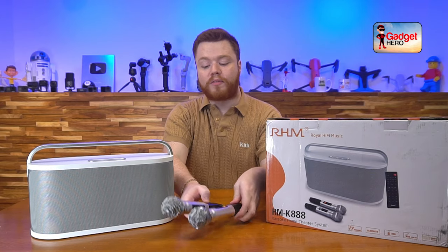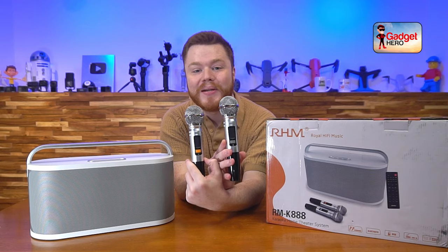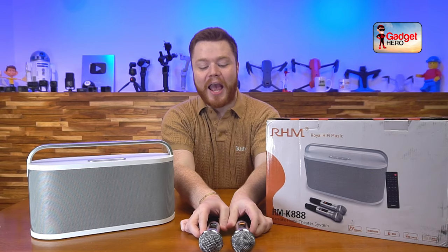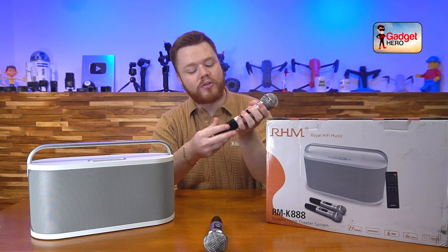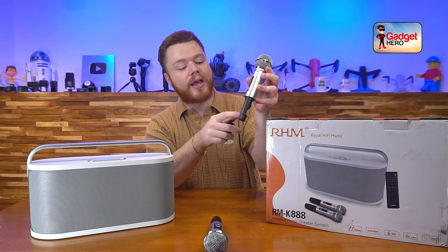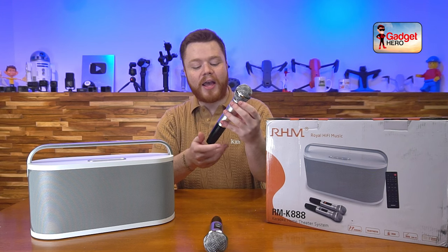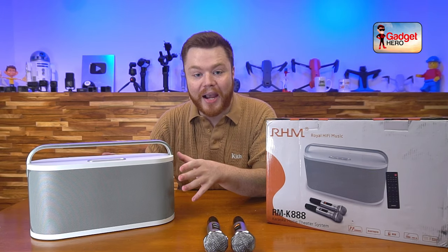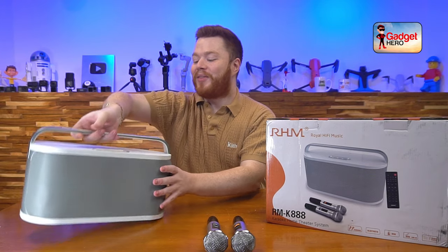You've got two microphones included here as well, and both of these can be connected at the same time to turn this into a karaoke machine, so you can have two people singing and having a good time together. It's just as easy as plugging them in. On the bottom you just unscrew the handles and pop in two double-A batteries, then hit the Bluetooth connection button on the back — that's all it takes. You can sing along while the backtrack plays with your microphone still working, which is really a whole lot of fun.